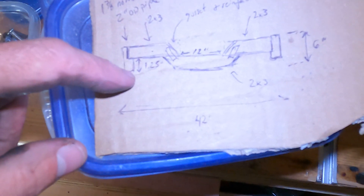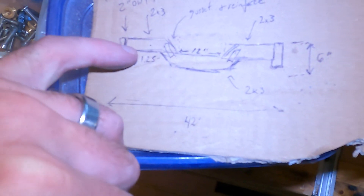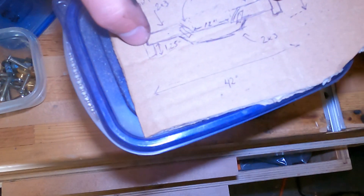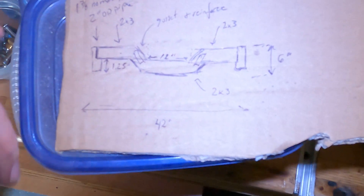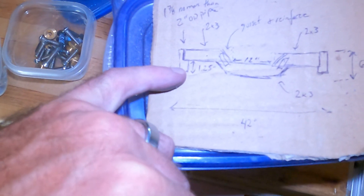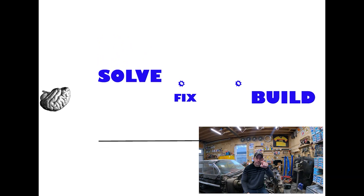I will not be doing the welding because I don't trust my welding, so I'll have somebody else do it. But I might just cut the pieces and get it all ready for them. Total length here will be 42 inches, total depth about six inches, with quarter-inch wall tubing. That'll be part two of the lift build video. I wanted to lift the car at the end of this video, and I'm sorry I wasn't able to — sometimes you gotta solve problems. Thanks for watching, this is David Hill with Solve Fix Build.